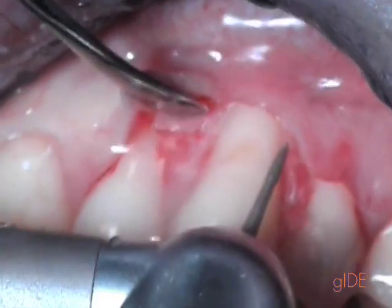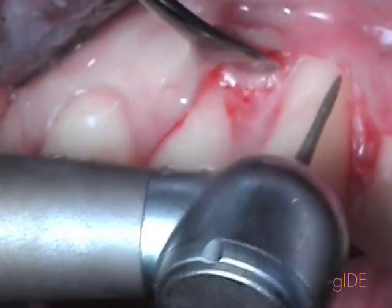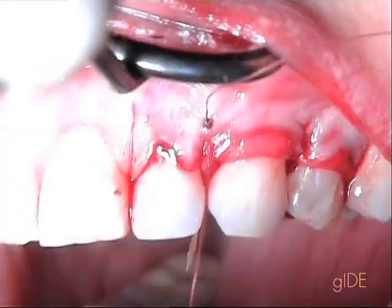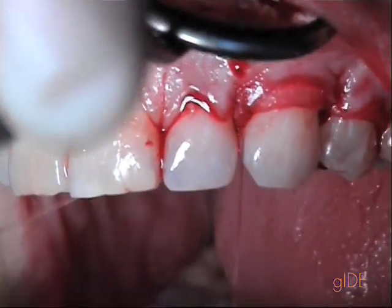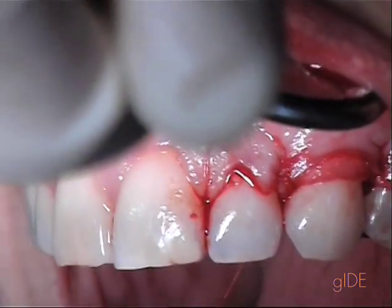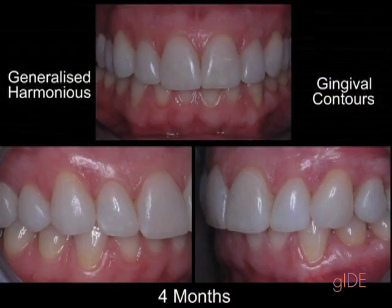I use my little diamond bur with very light pressure. There is a little mistake here — this is why I'm showing this video, because we do make some mistakes sometimes.